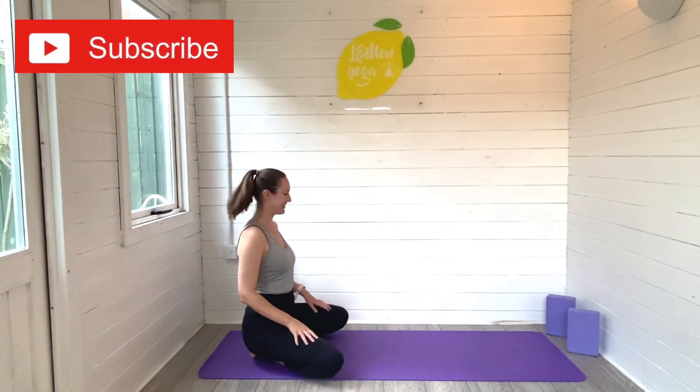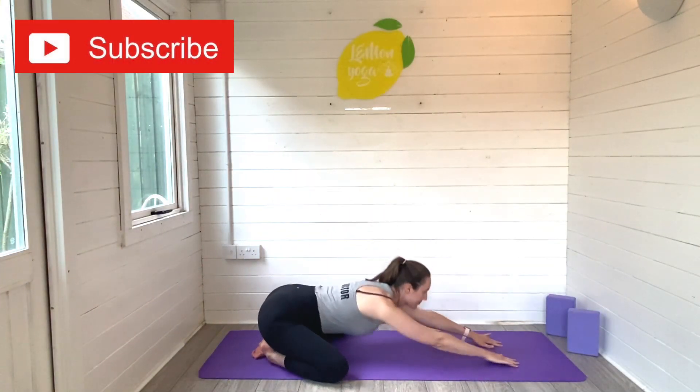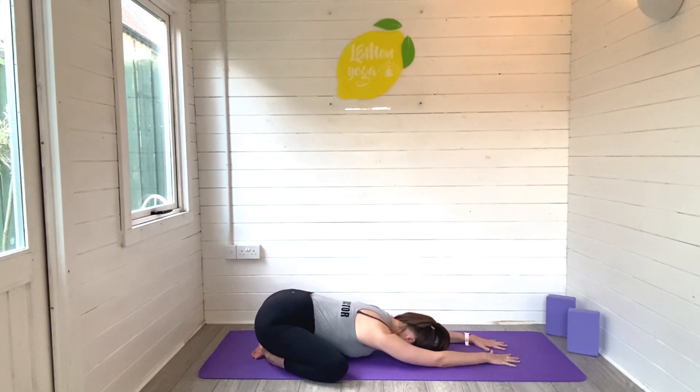Hi friends, it's Laurie here from Lemon Yoga and welcome back to another video. Today I'm taking you through day five of our summer yoga challenge and we are finishing with a gorgeous rest and restore flow. This is going to be slow and stretchy, so hit that thumbs up button and hit subscribe to join the Lemon Yoga family.